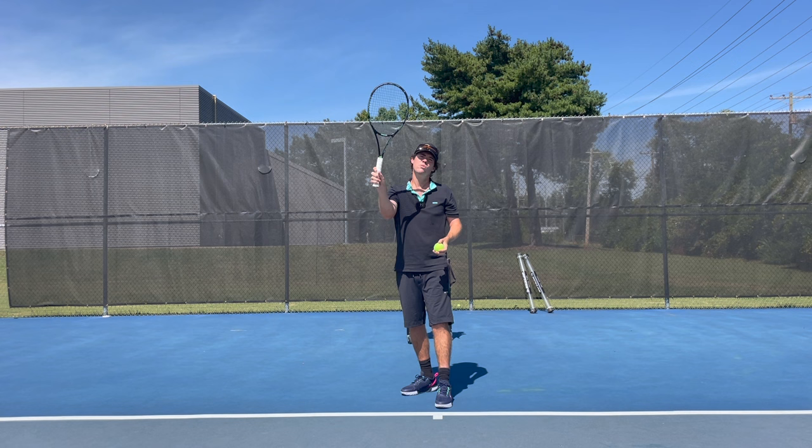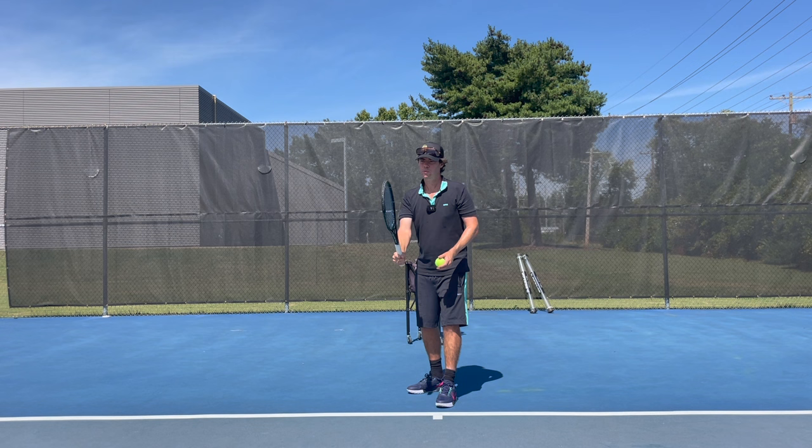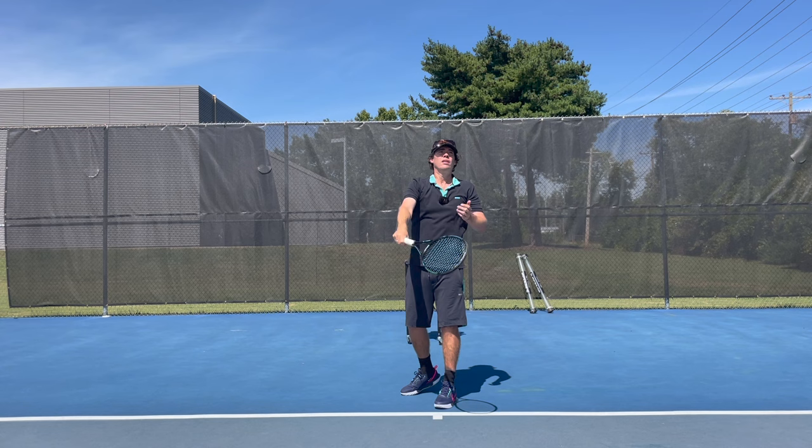If you have an eastern grip and you're trying to hit the edge of the ball, you have to use your wrist a little bit. So you're better off with some kind of chopper grip — hammer grip, like you're chopping something — and that's going to put you in a natural position to hit the edge of it.